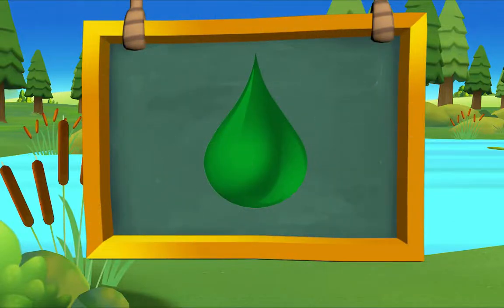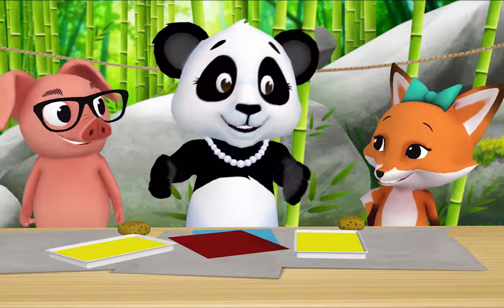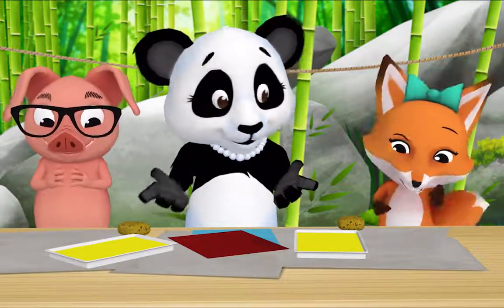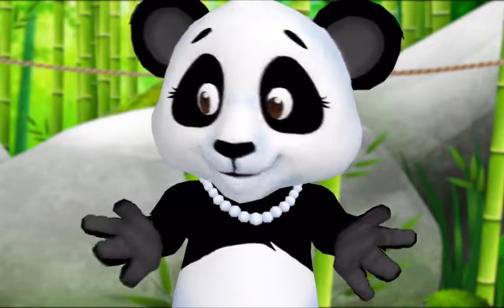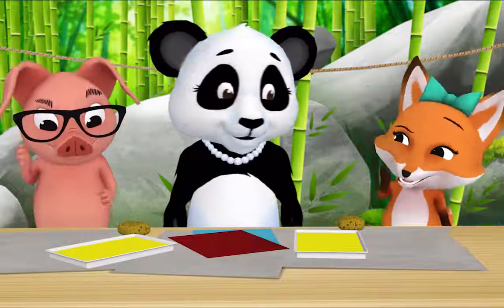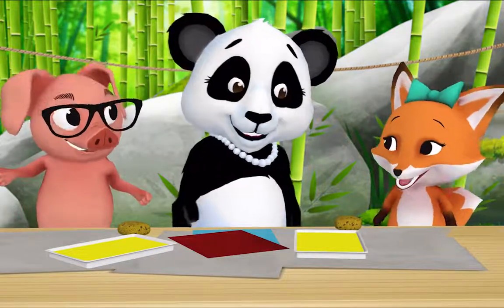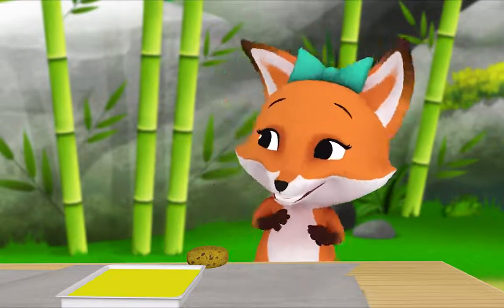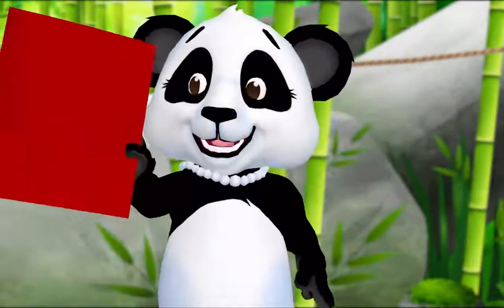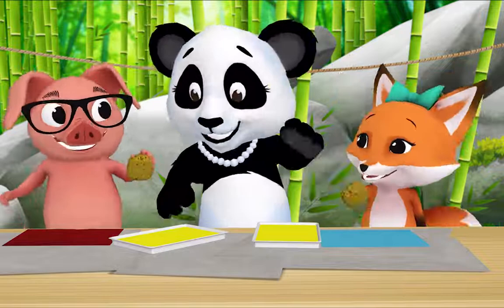Pig's paintings give me an idea. Let's make green our special color of the day. Pig, Fox, I'm going to show you a new way of painting. I don't see any paint brushes. That's right Fox, we're not going to paint with paint brushes — we're going to paint with sponges! Ready to see what happens? Do you want to start with blue paper or red paper? Blue please. And I'll take red please. Great, now pick up a sponge and dip it in the yellow paint.